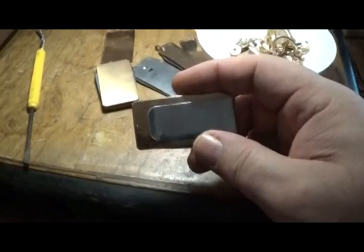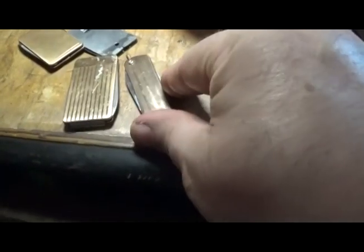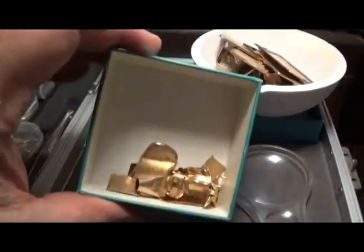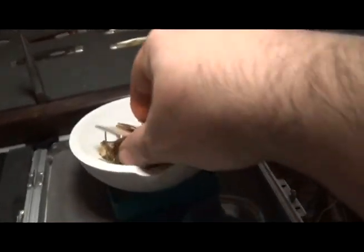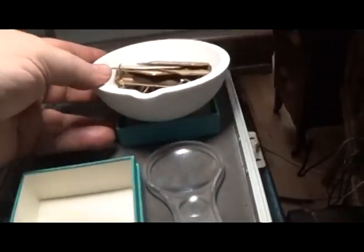Some of these shiny ones just say 'gold filled' — no 10 karat, 12 karat, or fraction listed, just GF. I was really skeptical about these two items; they look very gold-plated. I do not want to put this in nitric acid. I'm trying every way in the world to avoid putting these gold-filled items in nitric acid — I think you can do it a different way.